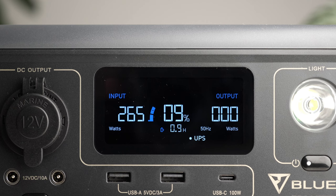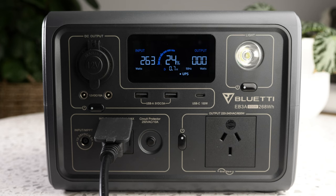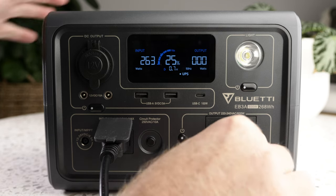Starting with the display, I find it quite intuitive to read. On the left you have the input or charging watts, on the right the output watts, and the centre shows the remaining battery life in a graph, along with percentage and hours remaining based on your current use. At the moment you can see the power station is being charged via the AC cable, and the input is 264 watts.